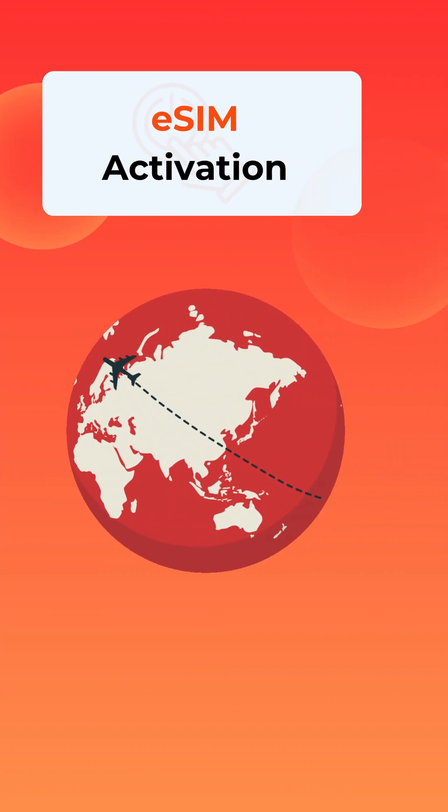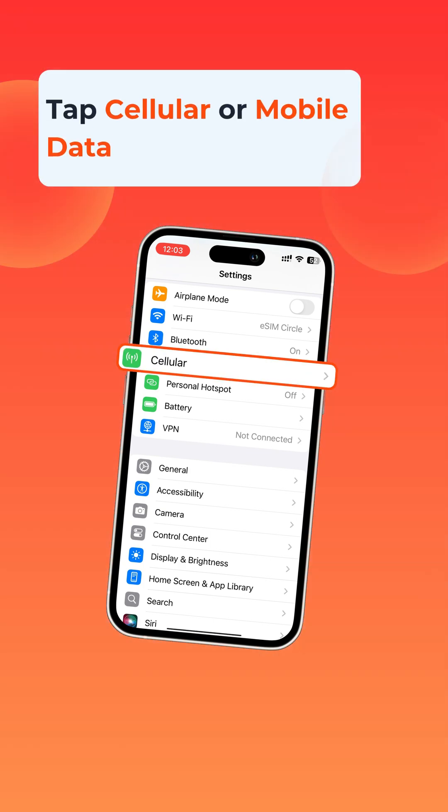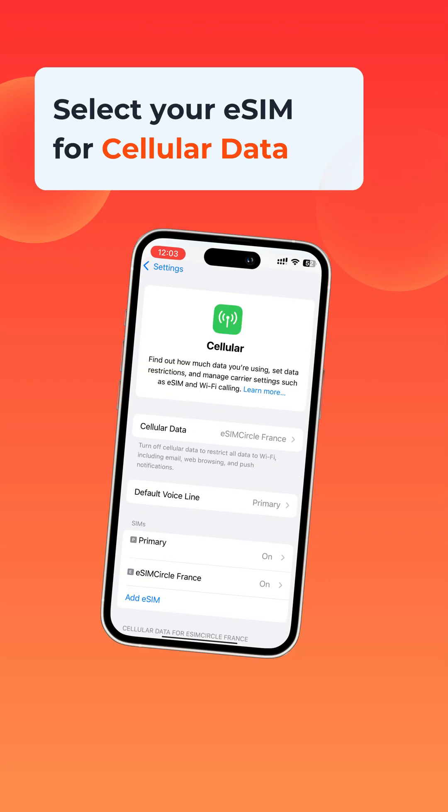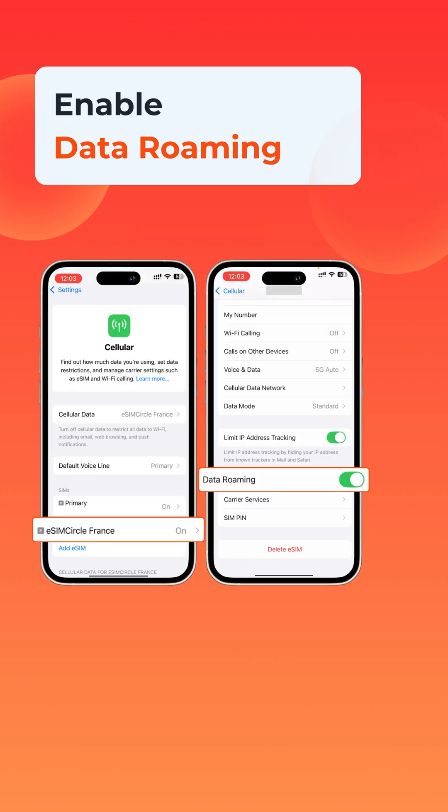When you arrive at your destination, you only need to do a couple of quick things to connect. Go into Settings, tap Cellular or Mobile Data, and under Cellular Data, make sure your eSIM is selected. Then open your eSIM settings and turn on Data Roaming. That's it — you'll be online and ready to enjoy your travels.